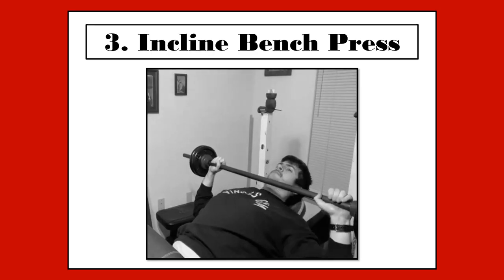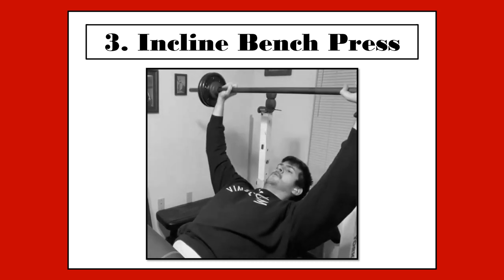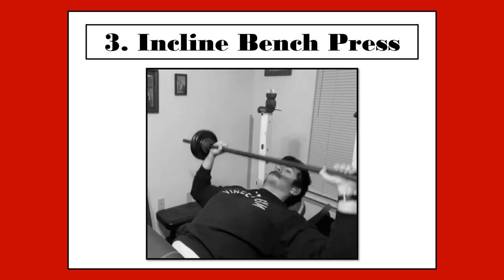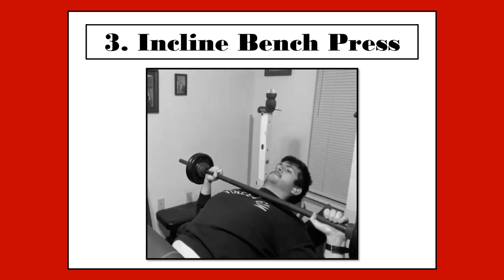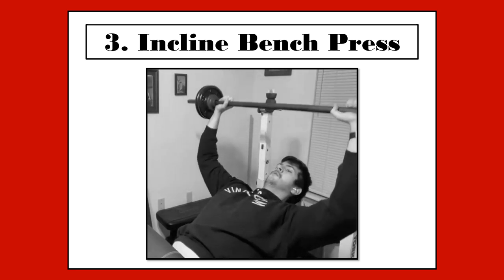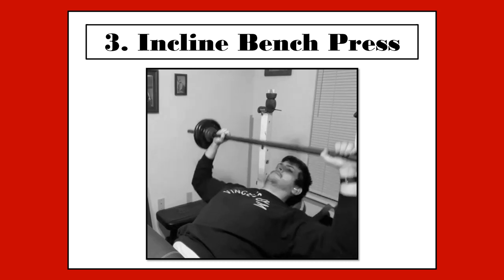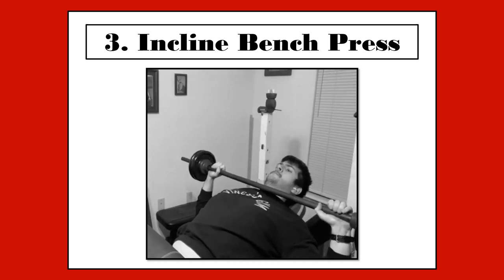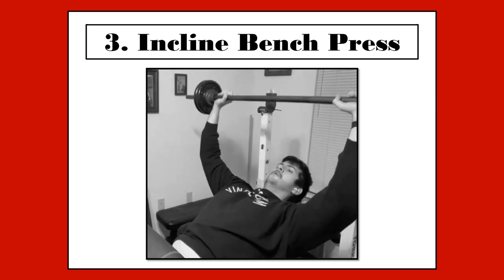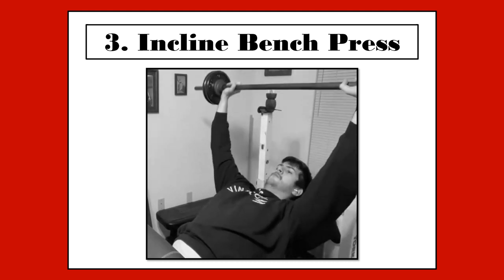The incline bench press really needs no introduction and makes a fine addition to this workout. It is the gold standard for working the upper pecs. You will set the bench to 45 degrees, grab a moderately heavy barbell, lower it to the chest slowly, and press up slowly. You don't want weight that is too heavy where you have to bounce off your chest, but also not too light. I am using very light weight in my demonstration to show the form that Mr. Randall describes in his book. You want a very controlled action here. If the weight is too heavy, you must lower it or risk injuring yourself. This is incredibly important. You will perform this exercise for 3 sets of 15 reps.